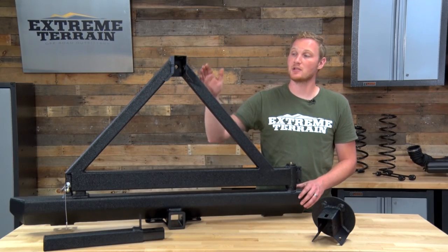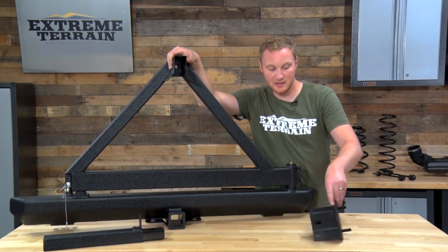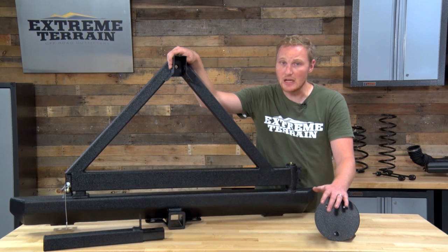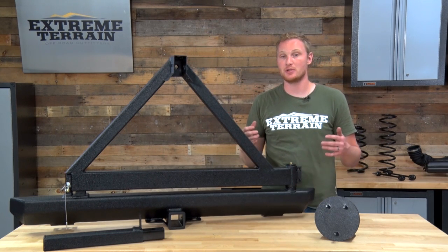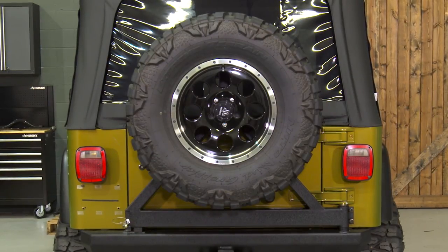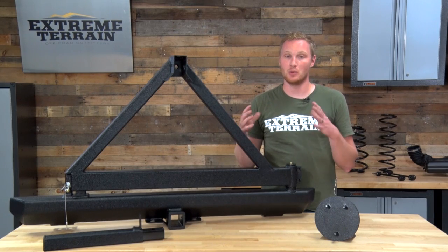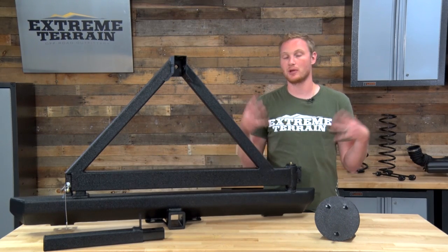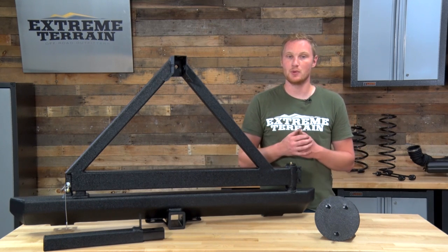One other area of this tire carrier I want to talk about is right up here — the tire mount itself. It is in two pieces. The tire mount does adjust in and out, which allows you to make sure that the tire stays nice and tight up against the tire carrier, regardless of the width of your spare tire or the backspacing you're running. You want everything to be nice and tight so nothing's torquing around, you're not getting any metal fatigue, and it'll also help to keep the noise to a minimum.